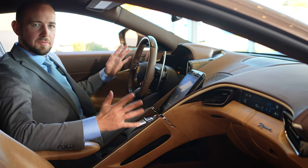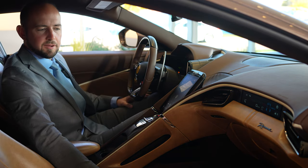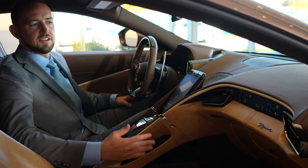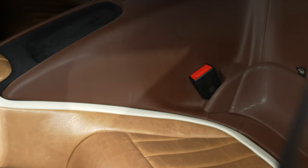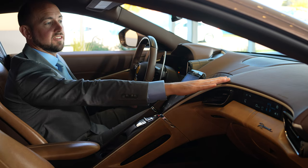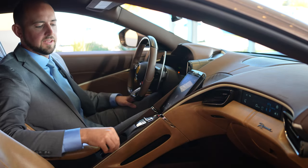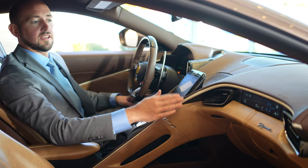Coming to the interior, with the tailor-made build we were able to use this Poltrona Frau heritage leather — you can see it has a very nice texture with a real vintage vibe. We went with a vertical ribbed pattern in the seats and the embossed Cavallino on the headrest. On the floor mat you'll see the heritage leather again with the Roma emblem embossed, paired with the Chocolato leather on the upper zone and a nice accent stripe in semi-aniline Grigio Chiaro leather.